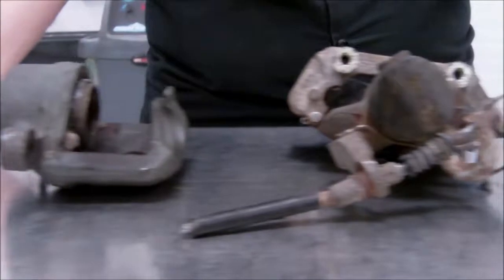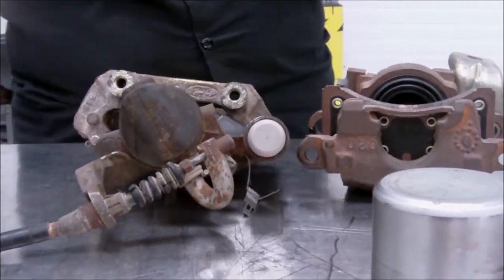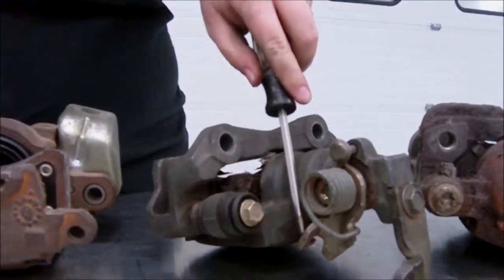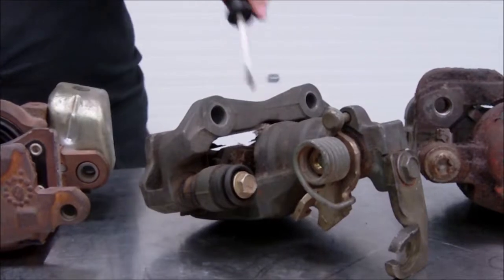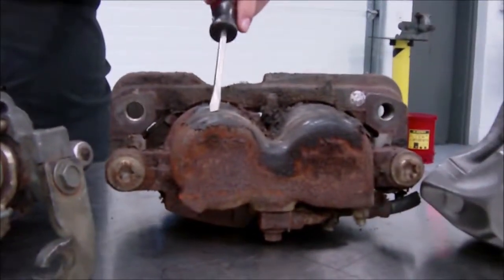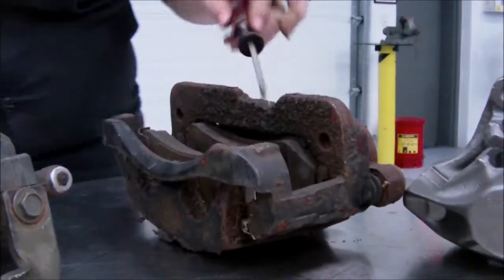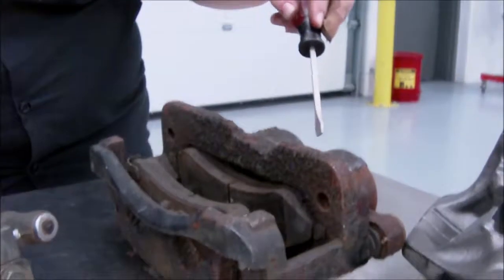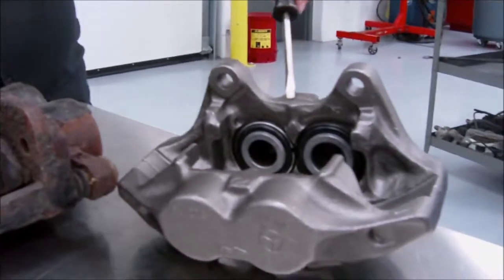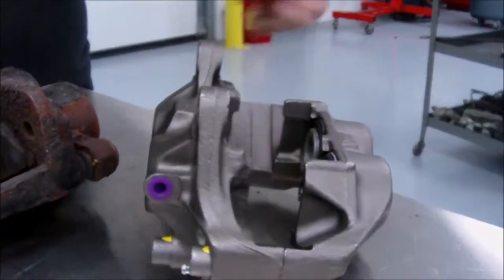Moving along to some of these other calipers, some actually have an emergency brake built in to the caliper to apply hydraulic pressure when you apply your emergency brake. The cable may clip in and apply pressure to a spring, which will in turn apply hydraulic pressure and engage the emergency brake. Some calipers can actually have two pistons, which you may find on the front end of a large truck because the brake pads are pretty huge. Lastly, we're going to be talking about a fixed caliper, which actually has four pistons in one caliper.